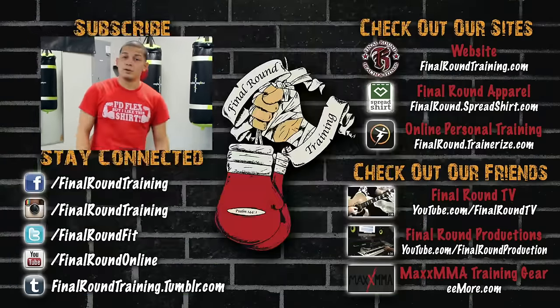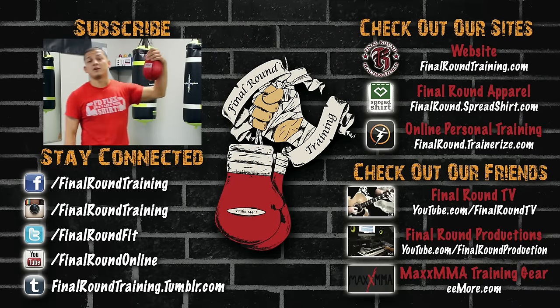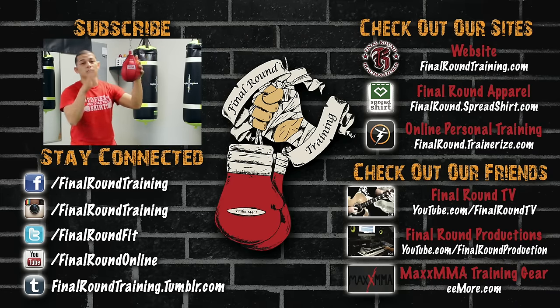Thanks for watching, guys. Hope you enjoyed. Please subscribe to the channel, like us on Facebook, follow me on Instagram, and stay tuned for the next one — we're going to show you how to do a few more things.